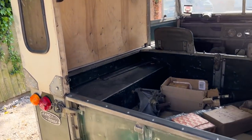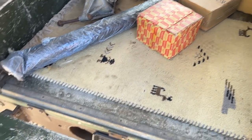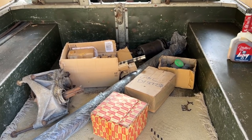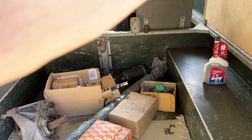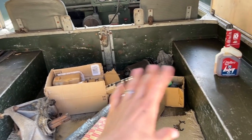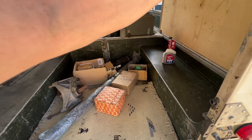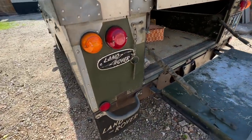The tailgate has a lid that comes up and a bit that drops down — the whole thing folds for a tailgate, which is quite nice. The history is that it's had three owners from new. It was originally used agriculturally from 1957, then bought by a local engineer who did work on it himself and also used a professional company called Cox and Turner. The engine has had about 2,000 pounds spent on it roughly three years ago, plus another thousand after that — essentially a full engine rebuild.